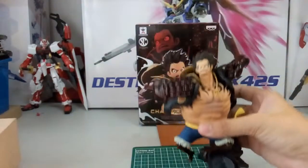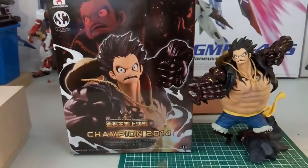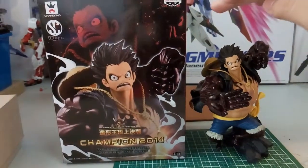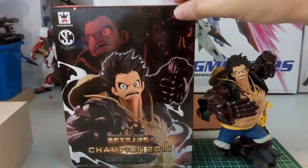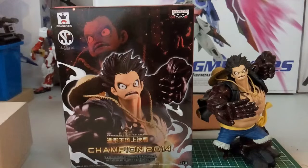Now looking at the size compared to the box — to be honest, I was actually expecting the figure to be slightly bigger, maybe up to this height here. Overall the figure is very good, but the height is a little disappointing. I was expecting a little bit bigger due to the size of the box. I mean, it was released back in 2014, so hopefully in coming years they'll improve, because who doesn't like a big figure.